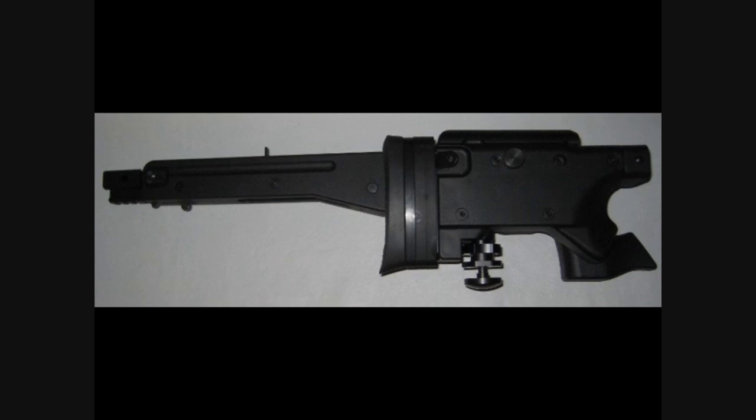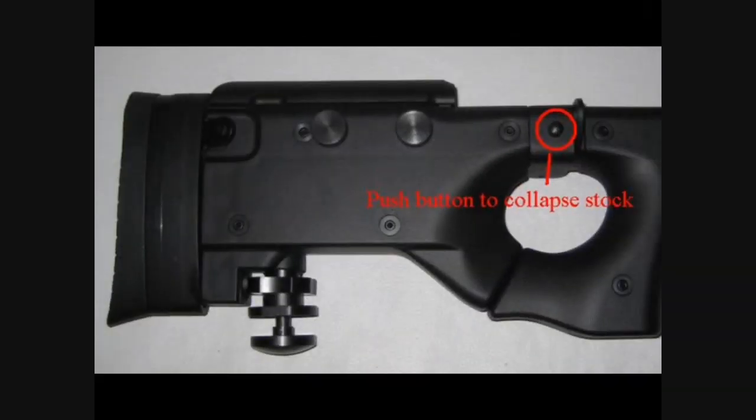It has metal sling attachment points on both sides of the stock so that you can sling the rifle while collapsed or extended. To collapse the stock, there is a solid metal push button on the top of the hinge point that depresses to make the stock fold. This feature makes the rifle very compact and easy to sling to your back or store in a small compartment.